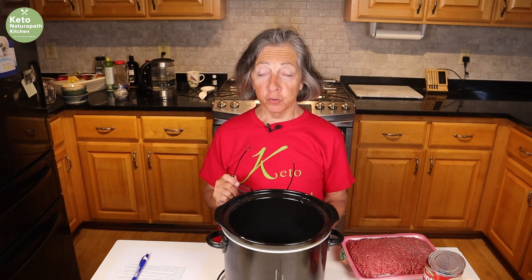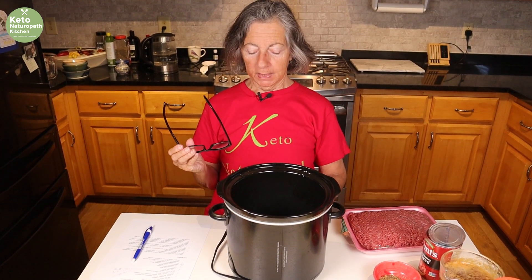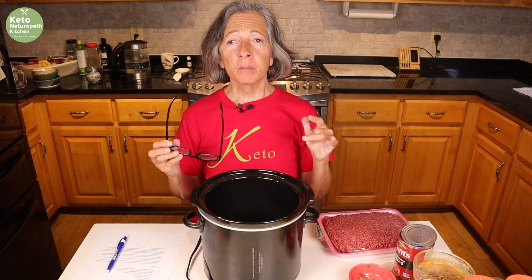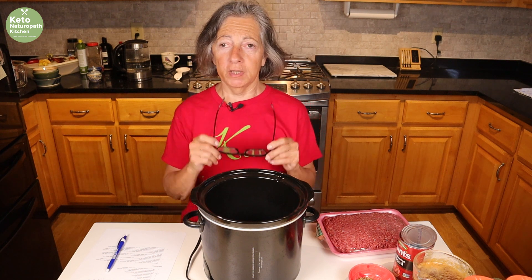Welcome back to my keto naturopath kitchen. It's the fall time of year, it's getting a little cooler. It's nice to have dinners for the cool days, so I am making a stuffed pepper soup — completely clean keto. I'm doing mine in my slow cooker, a crock pot. You can do this on the stove, but for me on nice fall days I like to just dump everything in a crock pot, let it cook for four or five hours, and then enjoy a nice dinner.